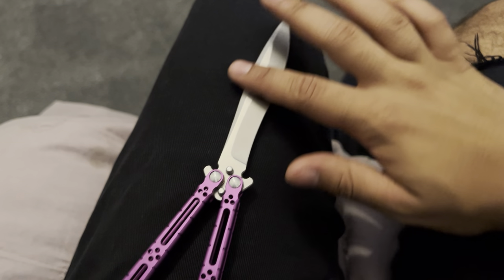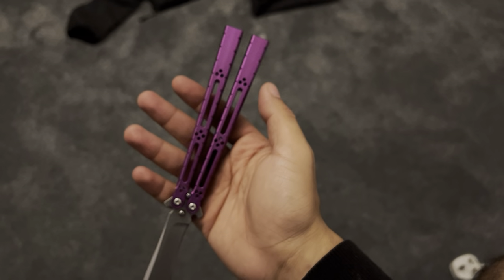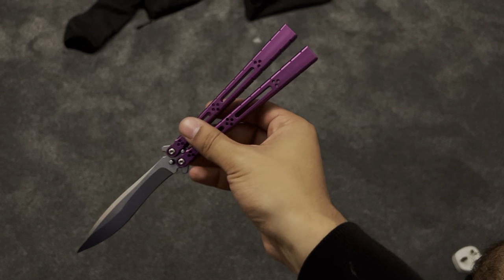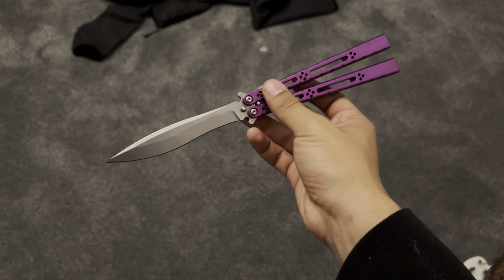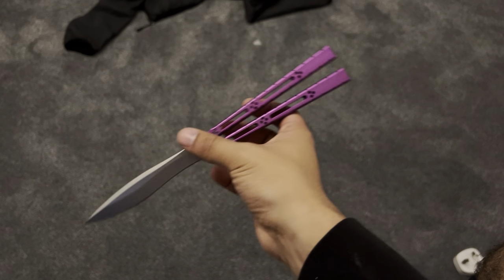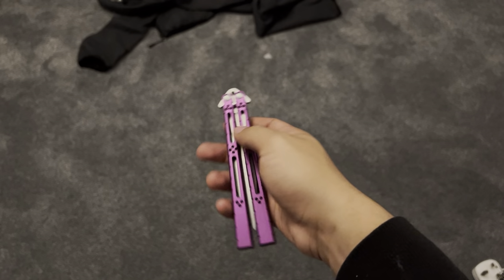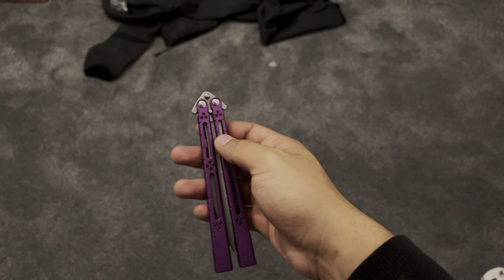It feels really nice — super soft to the hand. And also, the purple here is genuinely beautiful, surprisingly beautiful. I wish I could sort the play out. What I might do in the future is get some custom washers and some bushings — or just use the spare bushings that are in there — and convert this onto a standard washer system rather than floating. I'm really not a fan of the floating.